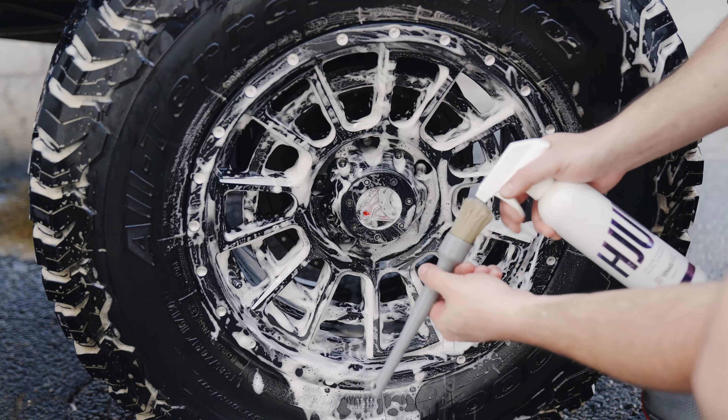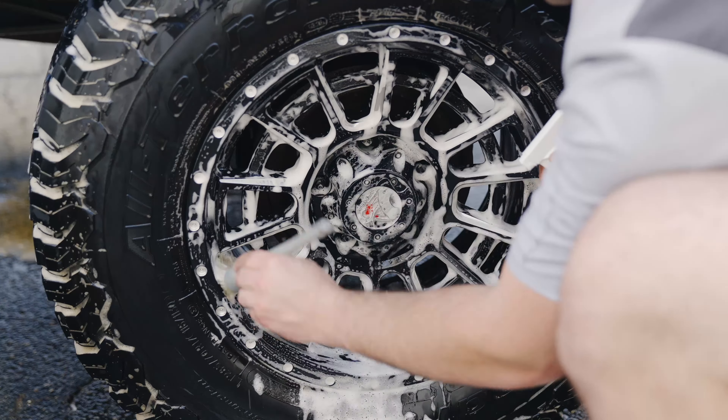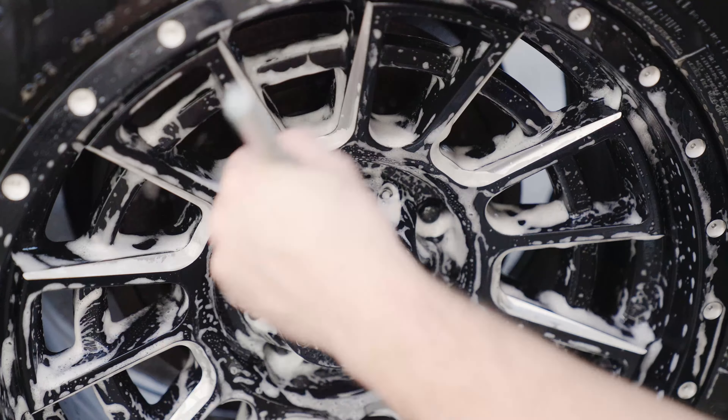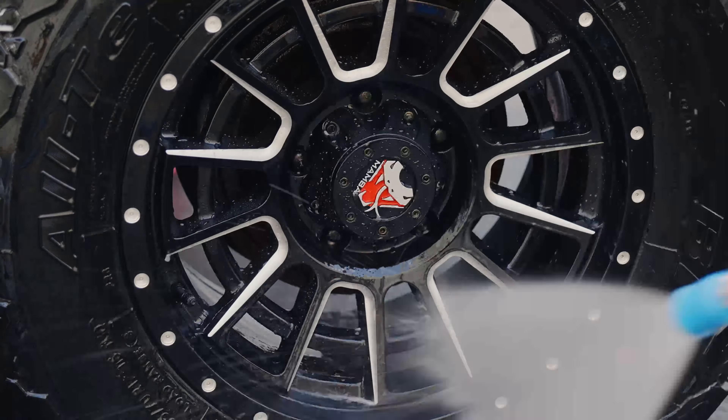Once I'm done with the big brush work, I'll jump to a Detail Factory Boar's Hair Brush and start working around the lugs and into the more intricate areas. This wheel is extremely complicated — it takes a lot of time to clean. Oftentimes I like to just use a towel, but the brush is going to give me a deeper clean.